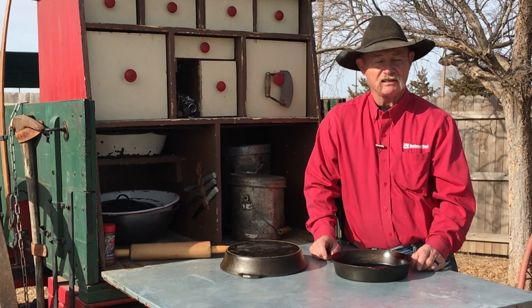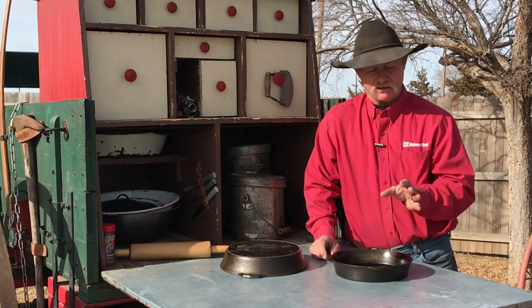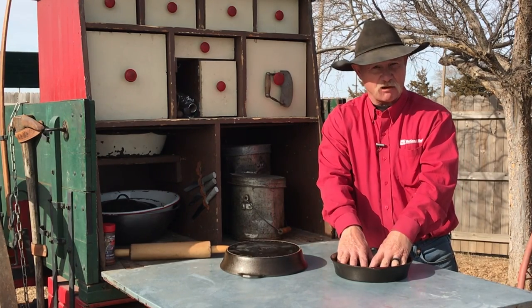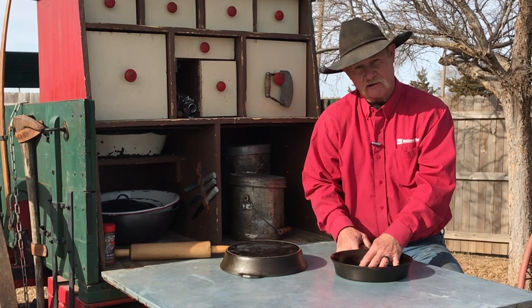Got it hot again. What did I put in there? A scrambled egg. And folks, I was amazed — there was no sticking. Those egg whites can really stick to the stuff so you can't even get them out of there.